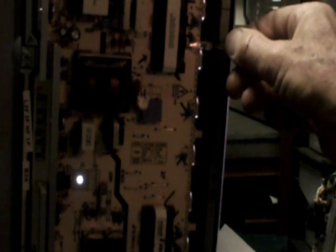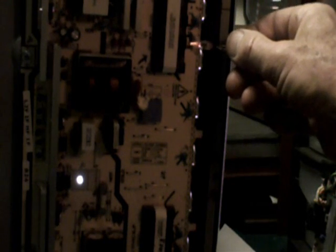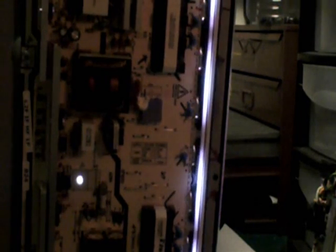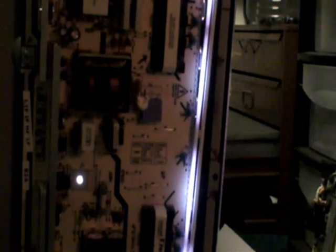I remember one time we had a TV with a flicker problem and my friend noticed that when he put the neon light over the capacitors on the output side, a couple of them were barely glowing — and sure enough, the capacitors were bad. You can also take an old cold cathode fluorescent lamp and lay it across the output side. If you see a dim output, you know something's wrong.